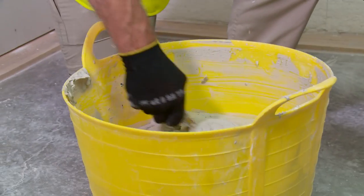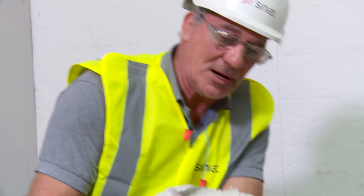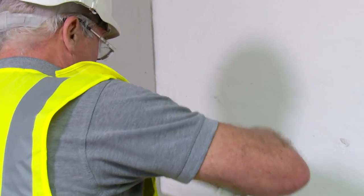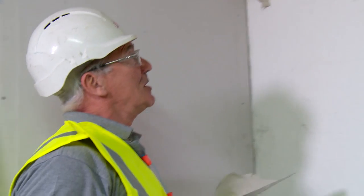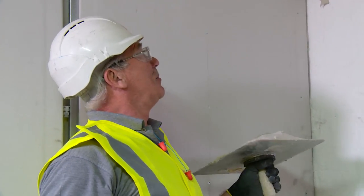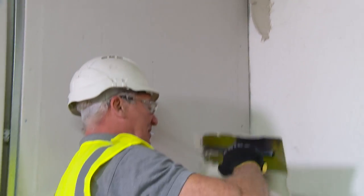So I hope that helps so you don't get quite so much onto the floor. Once we've got our compound onto our hawk or handboard and onto our trowel, we can place our dabs. Three rows of dabs if you're using a 12.5mm board.